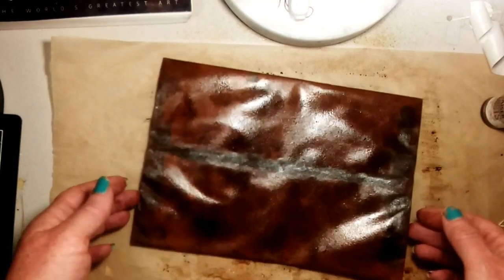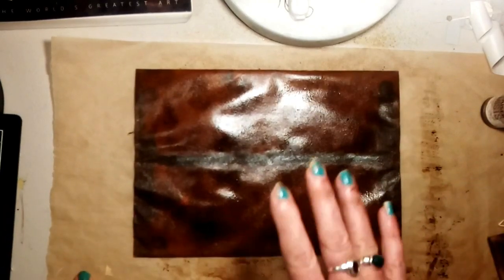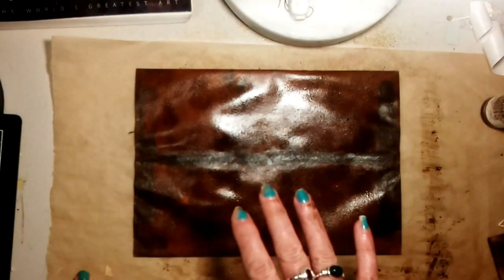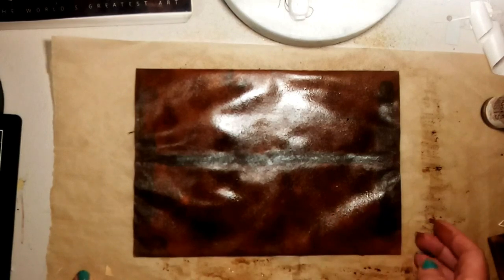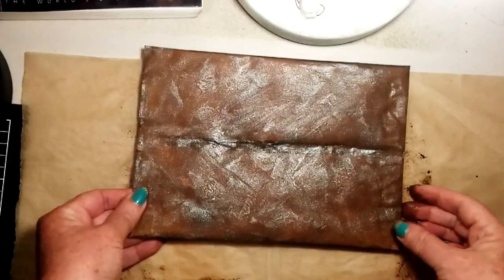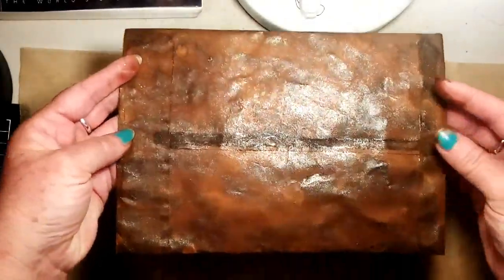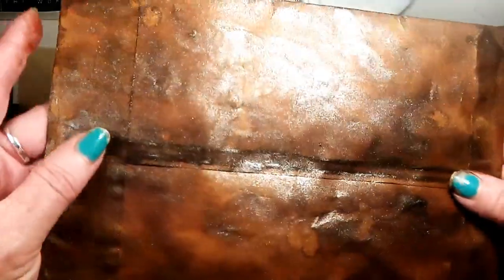The next step is to let this dry, or dry it off with your heat gun, and then do the same thing to the other side. I'm going to just dry it off off-camera and then I'll be back for the next step. Okay, I'm back and I have dried both sides, and you can see it looks a little bit like leather already.